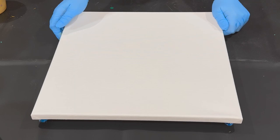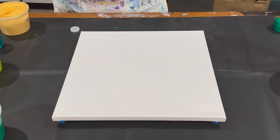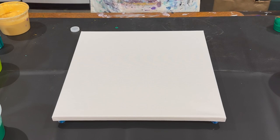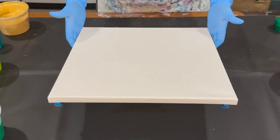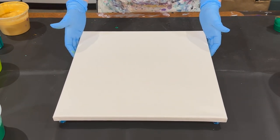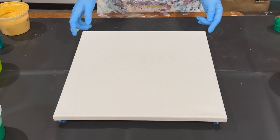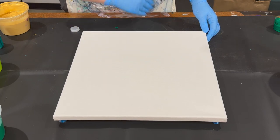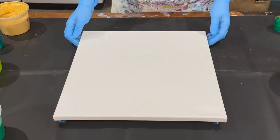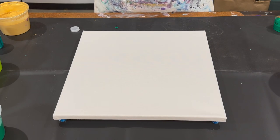Hi everyone, it's Cassie with Cassie Kincraft. Thank you so much for joining me again today. We're going to be doing an acrylic paint pouring fluid art tutorial. This looks to be about a 14 by 14 inch canvas — could be a 12 inch canvas, I'm not always great with measuring. I just grabbed one that looked good.